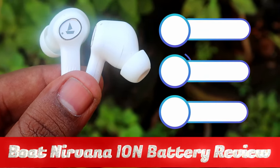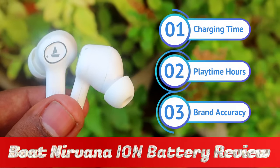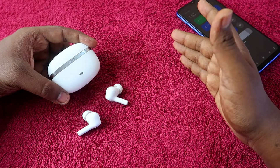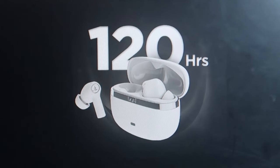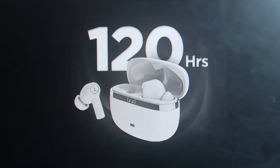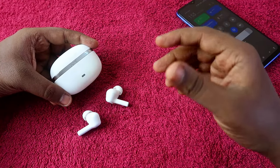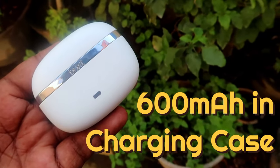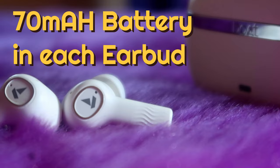In this battery review I will show you the exact charging time of both earbuds and the charging case, the earbuds-only charging time using the case battery, earbuds-only playtime hours, total playtime hours on different volume levels from 50 to 100 percent, and brand accuracy — meaning whether the brand's claimed 24 hours earbud and 120 hours total playtime actually holds up. The Boat Nirvana Ion charging case has a 600 mAh total battery capacity and each earbud has 70 mAh.